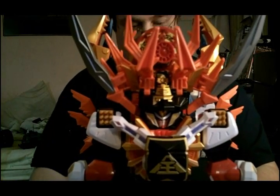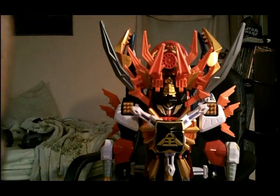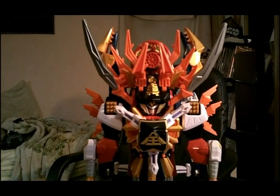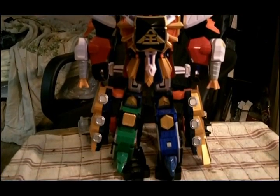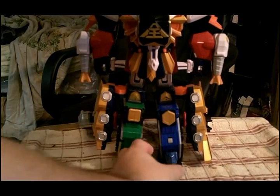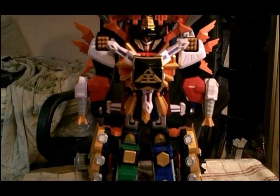And there we go, folks. Let me get up so I can give you a full pan of this — and that is the Gigazord, in all of its combination. And yes, that does happen — it will not stay on. But there you go, that's the Gigazord.